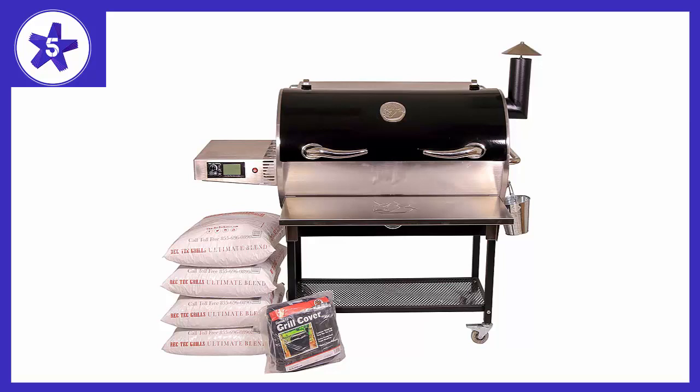The hype is real. I ordered my RT700 directly from RecTec to save on shipping costs, and purchased the bundle that came with a premium cover, 200 lbs of pellets, and a t-shirt. I ordered in mid-March and this beast was delivered by March 28th via UPS, and was handled with clear care in transit.